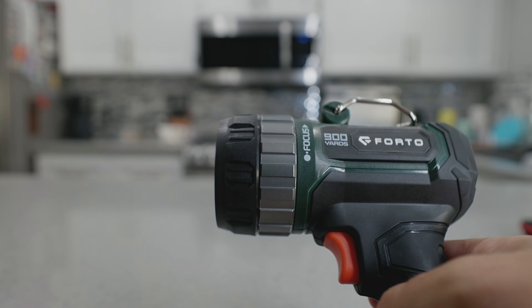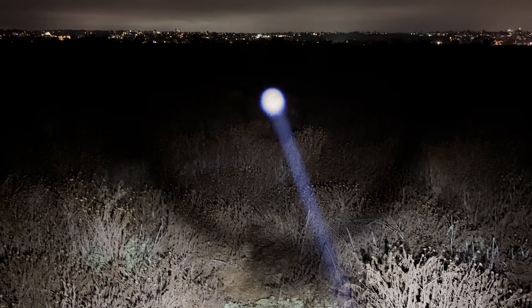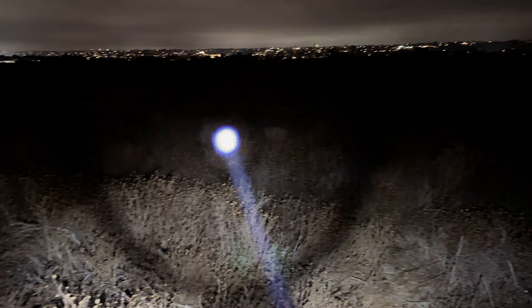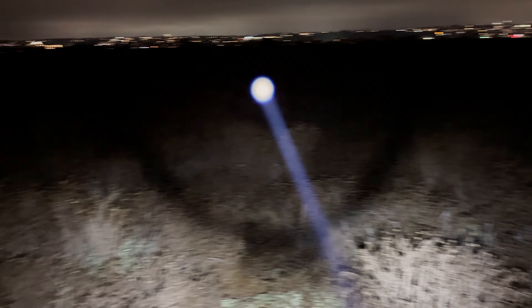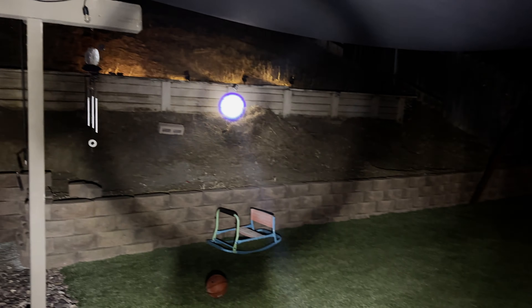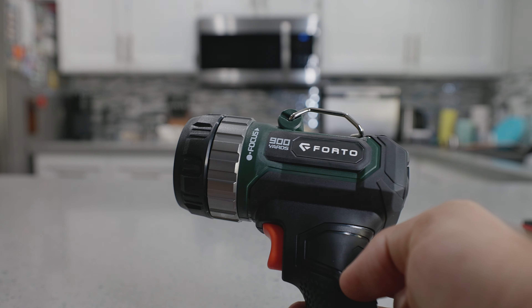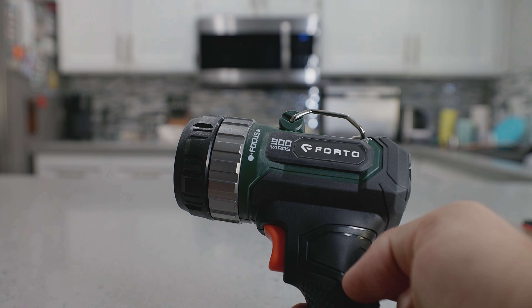I tried to get a really good video of spotlight mode and I had a hard time, but you can see in this footage at night I was able to shoot it about 200 yards and it just looks like a white dot. It was so far that the camera doesn't even do it justice — it looks like the spot is super close to me. If you're out in the country and need a nice beam of light, this thing claims to go up to 900 yards. I don't know if it'll hit 900 yards, but I do know it goes extremely far — I have not met its match yet in the area I've been testing.